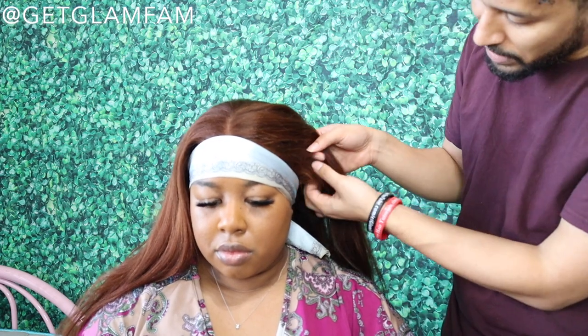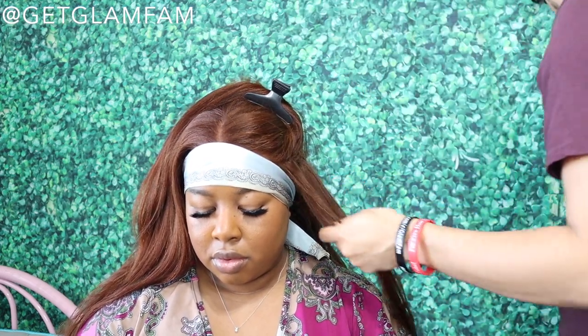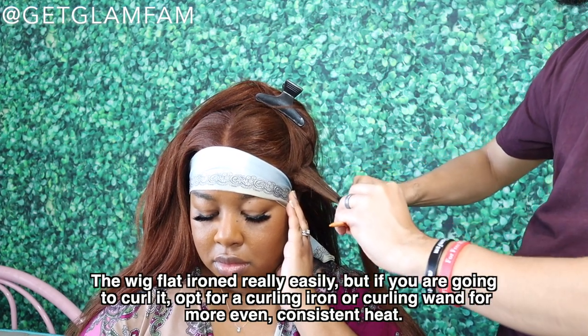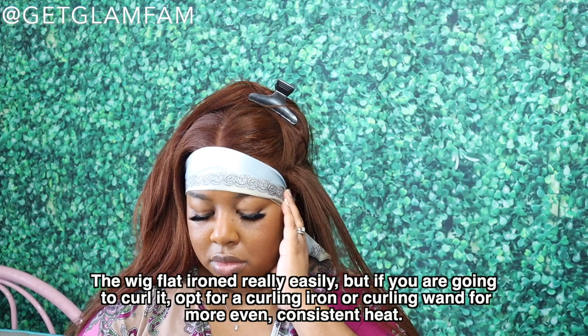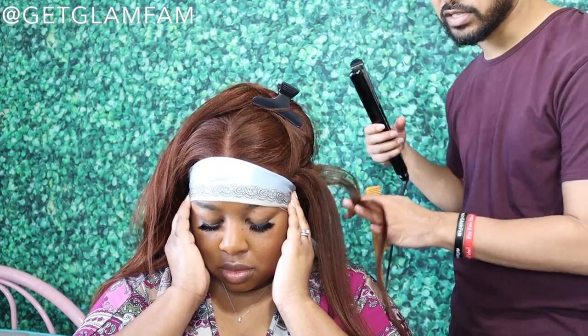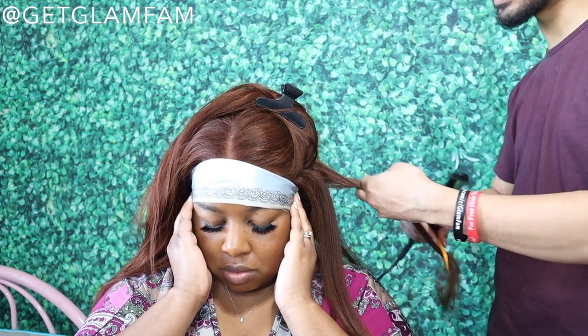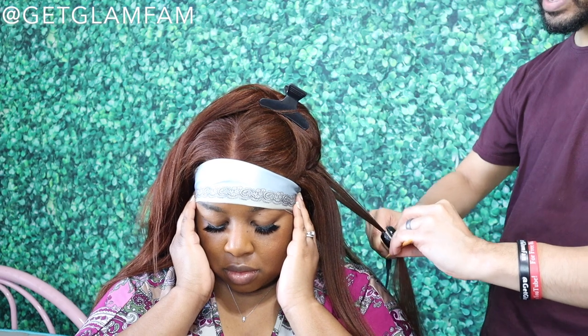I'm going to flat iron her hair while it's setting and let you know how well this hair takes heat. It straightens really easily. She is giving me some curl there, but you're going to have to take small sections — it's pretty resistant to curling, so if you're using it for curls, I'd recommend a curling iron instead of a flat iron for more even, consistent heat. The good news is it straightens back out with ease after being curled, so that's nice.